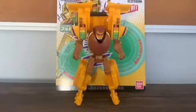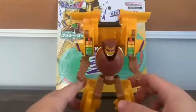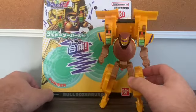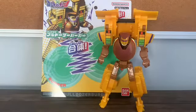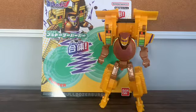Overall, Bulldozer Burger is very nice. Just don't expect a lot of articulation from him because he's kind of like a brick for the most part. So yeah, I do recommend picking this up if you're a fan of Machine Robo and if you want to collect some toys that are pretty unusual — which is the main theme for Unit Robo.